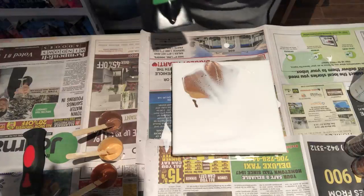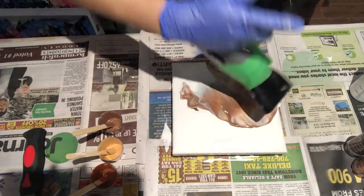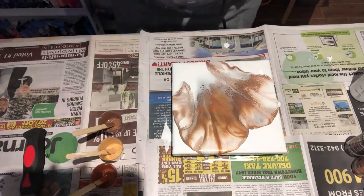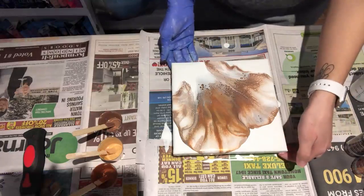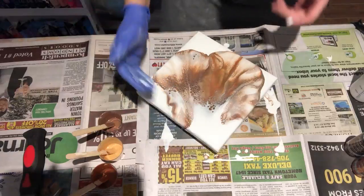And now let's go back the other way. That looks really pretty. I'm gonna try and just blow some more back down this way, but I don't want to use the hair dryer because it might be a little too powerful.